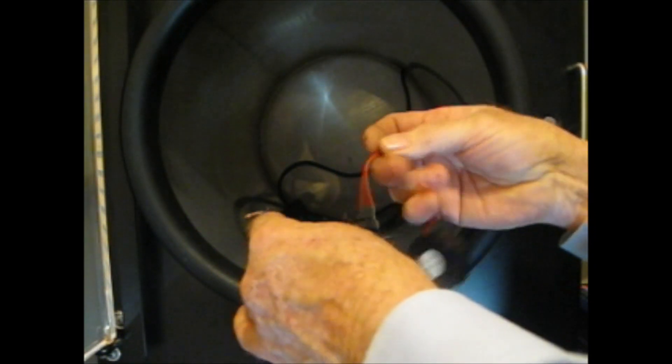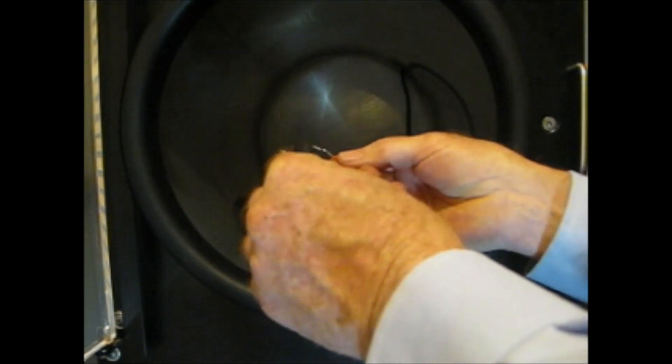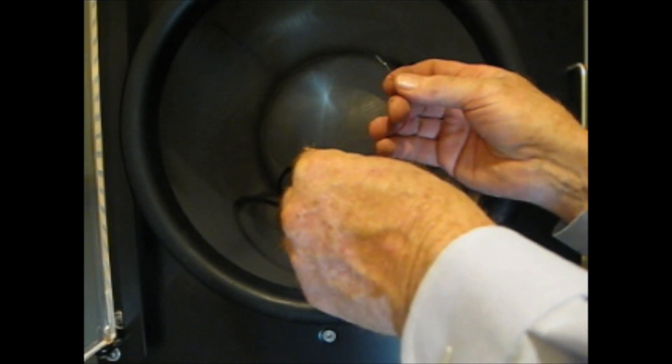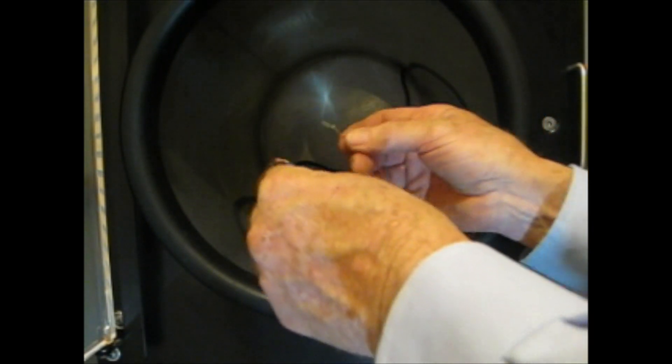We're going to go ahead and connect this up — and like I said, it's going to make a lot of noise. We're going to put this piezo alarm in the freeze dryer, take the freeze dryer down as low as we possibly can, and see what kind of noise it's making.